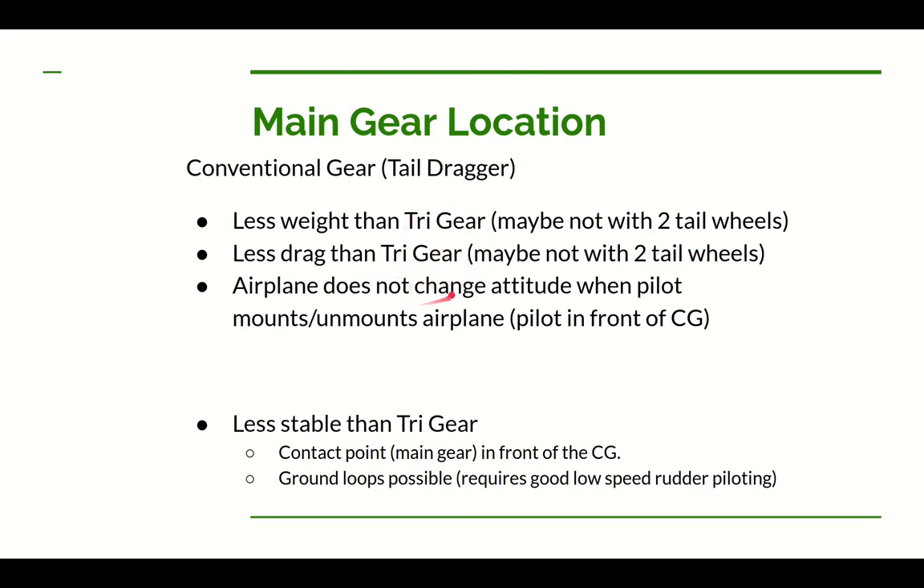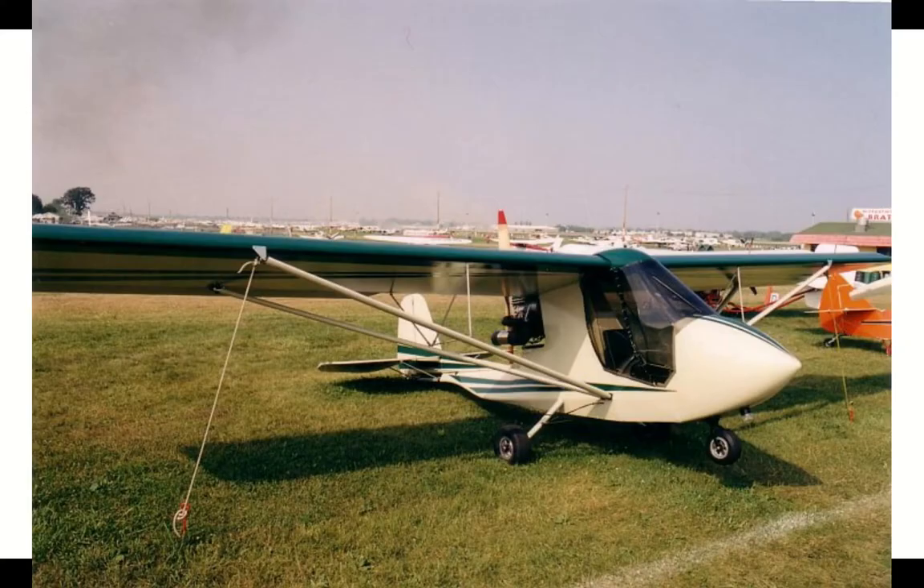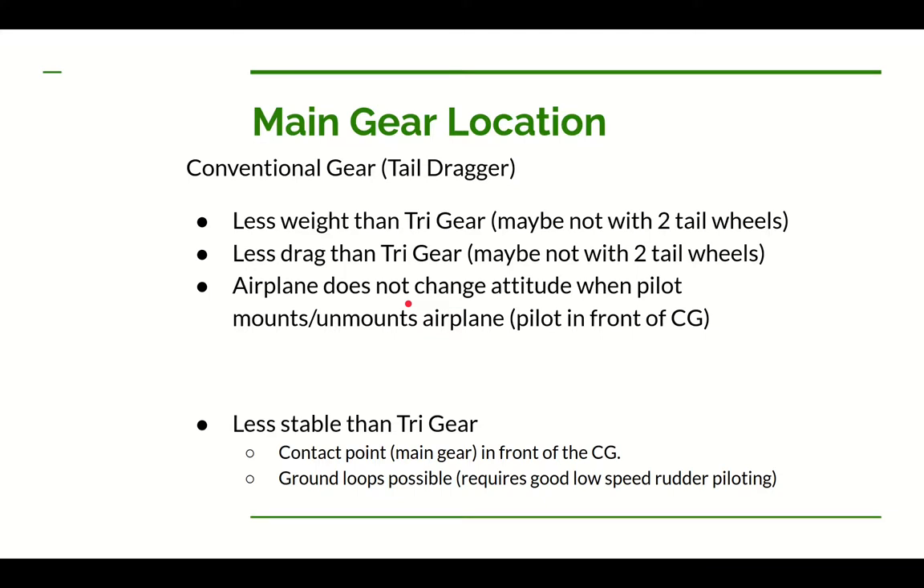I should also mention this will be fixed gear, not retractable. Another thing I like about the tail dragger is that when you're getting in and out, the airplane doesn't change its attitude on the ground. With most tricycle-gear pusher ultralights, when you're not in the airplane it rests on its tail, then comes down onto the nose wheel when you get in, and pops back up when you get out. I'm not really fond of that. With a tail dragger, the nose isn't popping up and down as you get in and out.